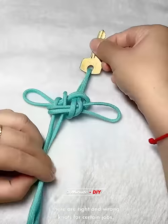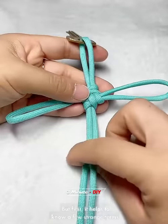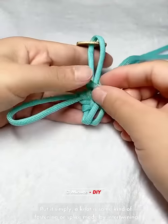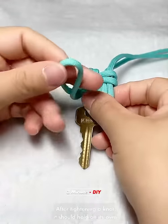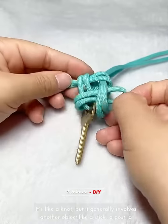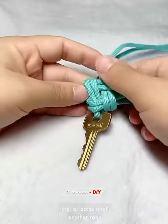But first, it helps to know a few terms. Simply put, a knot is some kind of fastening or splice made by intertwining one or more ropes or other flexible material. After tightening, a knot should hold on its own. A hitch is a little bit different — it's like a knot but generally involves another object like a stick, a post, or a ring.